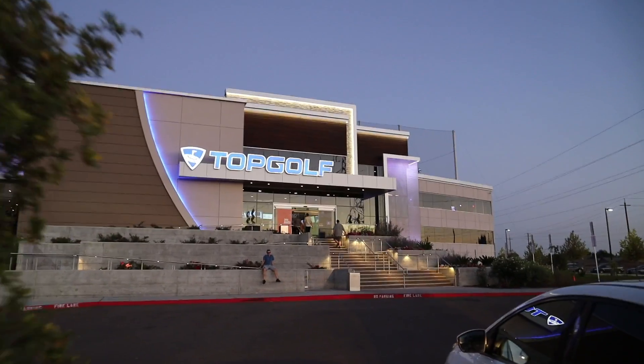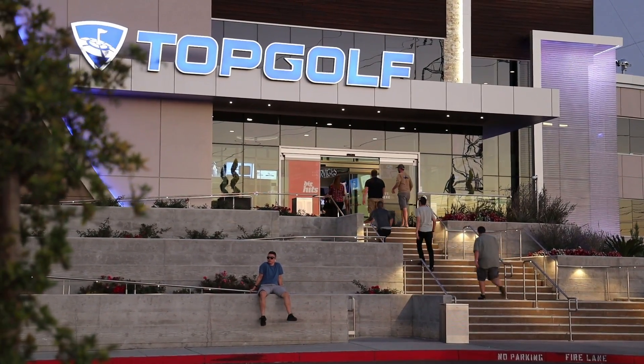Look at this — we're at Tarp Golf. I'm here with my boy Matias. You guys got some chips today — we ready? I was pretty impressed with myself, actually. Look at that.